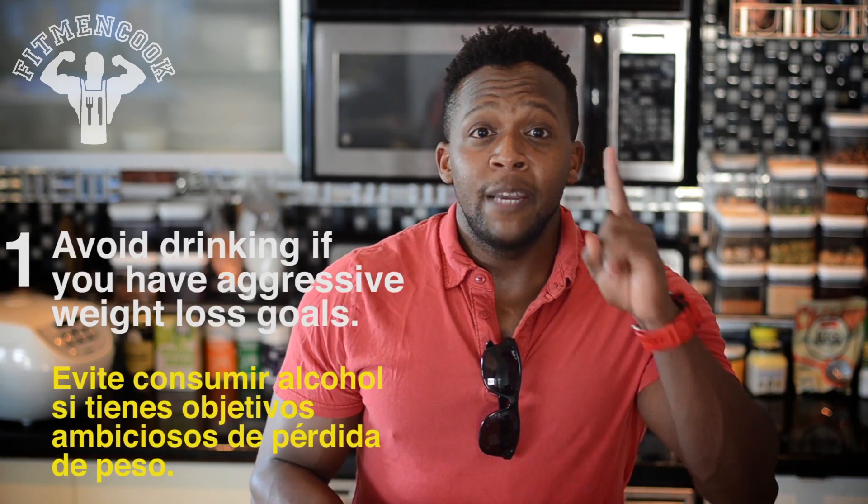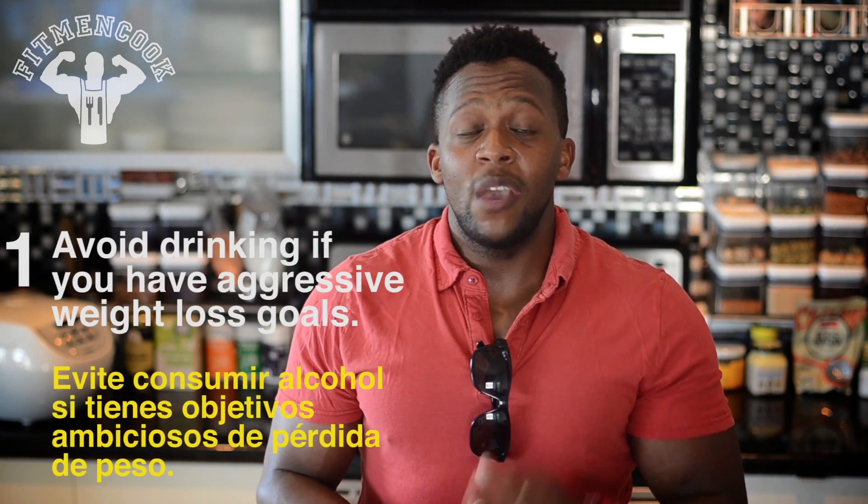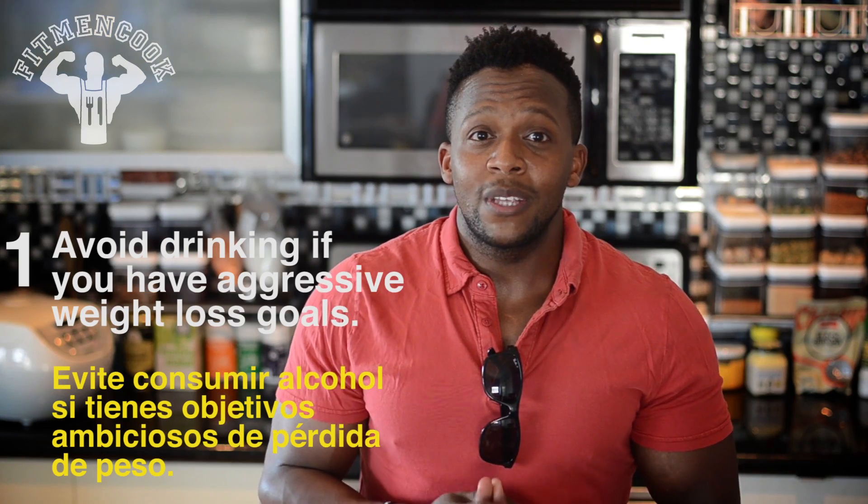So here are five tips to consider when drinking. Tip number one: avoid drinking if you have really aggressive weight loss goals. Sacrifice now and you'll win later.